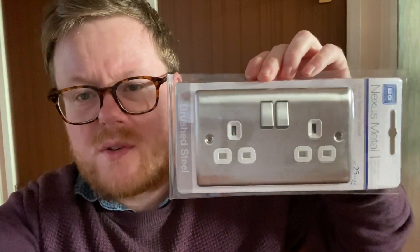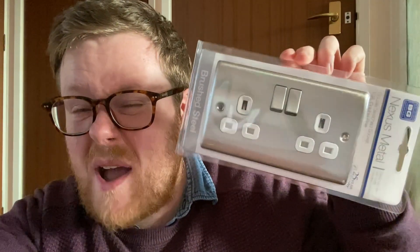I'm in the process of replacing a lot of the plug sockets in my house with these lovely brushed steel Nexus Metal ones by a company called British General. These are quite good value - they're brushed, as you can tell, not really overtly shiny. I feel like the shiny ones probably get fingerprints on them really easily, and I think the black ones look a bit tacky. So these are a good sort of compromise and fairly reasonably priced.